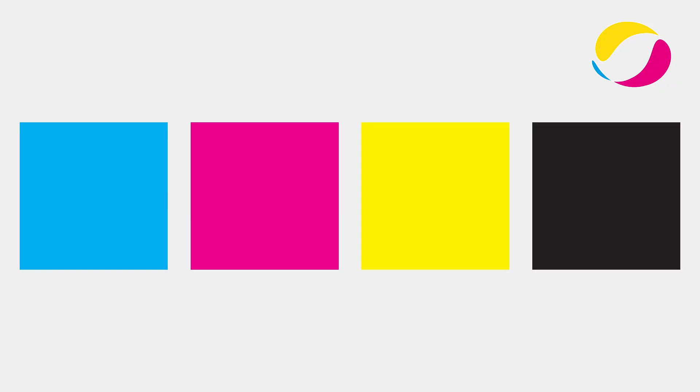Although the CMYK color mode contains four colors — cyan, magenta, yellow and black — and the RGB color mode includes only three main colors — red, green and blue — the CMYK spectrum is actually smaller, because RGB uses an additional fourth component which a printed product cannot transport: the backlight of a screen.